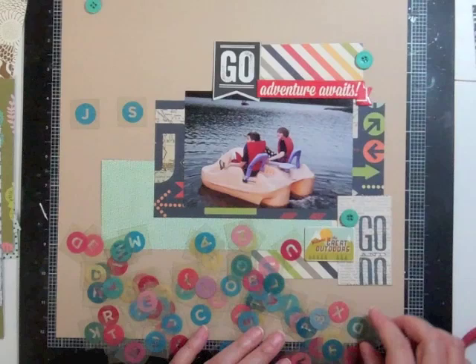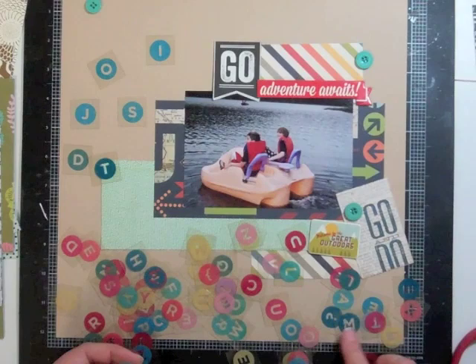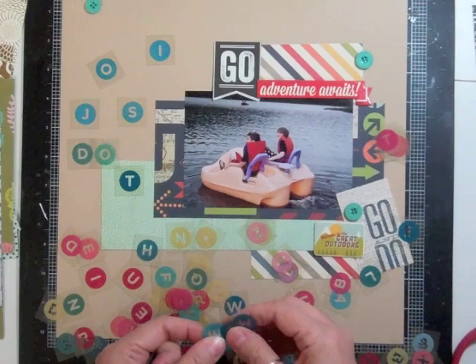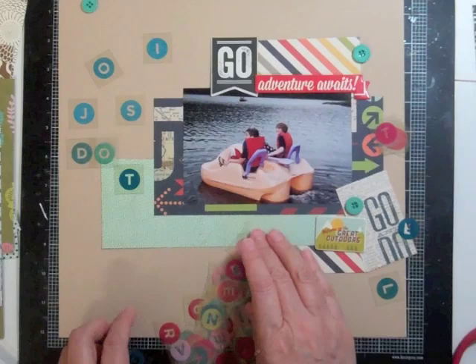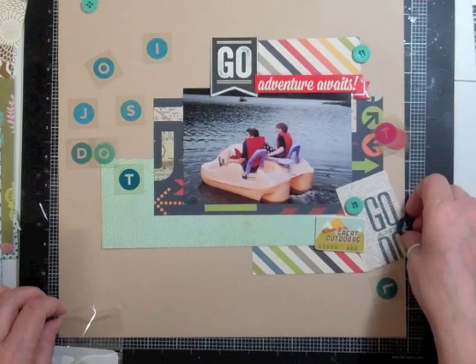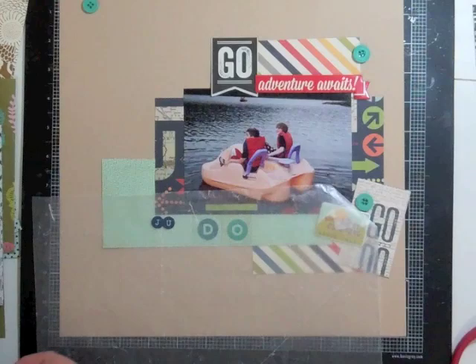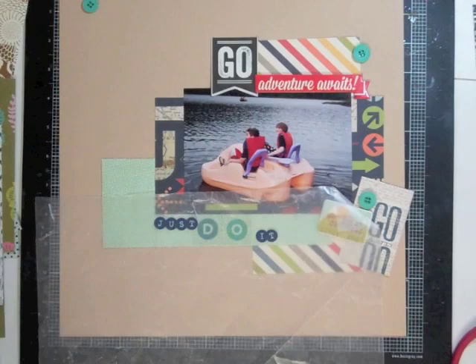Now I want to work on my title and I wanted to do it with all those Basic Grey letters that came in this month's kit. But there wasn't enough of one color, so I'm just going to do one word. I'm going to try this month, especially at the beginning, to just use the products that came in the kit and exhaust that. Then when I run out I'll go to my digital print and then my stash. There weren't a lot of letters in this month's kit, and the pink ones really didn't go with this layout.